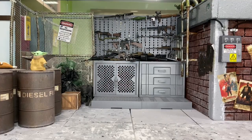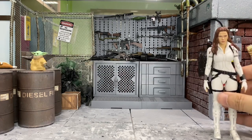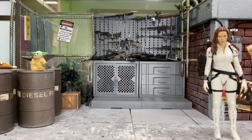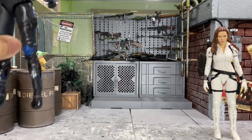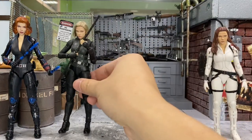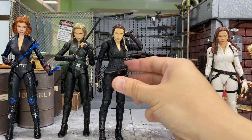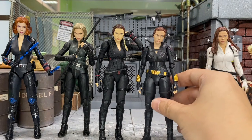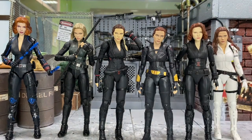Hey, how's it going everyone? I'm DCXG81 and today I'd love to do a head-swapping for the latest SH Figuarts Black Widow in the snowsuit. I would like to do a head-swapping for her with the rest of the Black Widow figures: the very first Black Widow from Age of Ultron, the Black Widow from Infinity War, from Avengers Endgame, from the Black Widow movie, and lastly the Avengers Assemble. So let's get started.